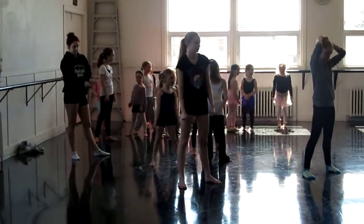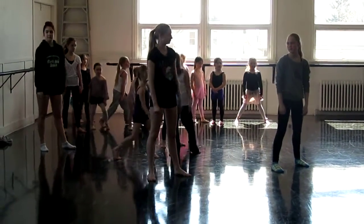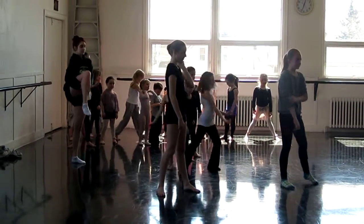Okay, so basically your knees are just bending. Switch. Bend. Up. And your arms are just scooping. Scooping. Switch. Scooping. Scooping.